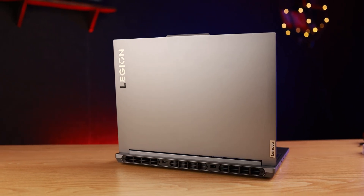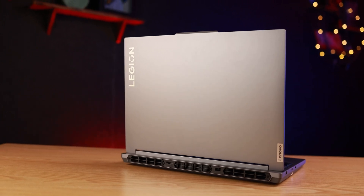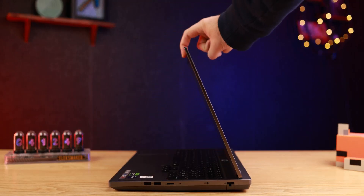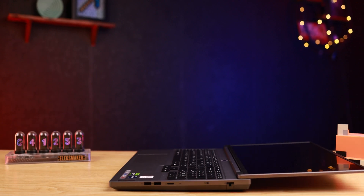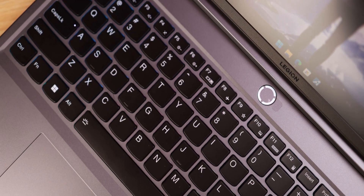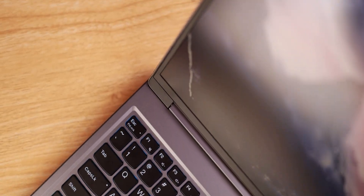The one thing holding back that perfect score is the hinge. The hinge is good enough, but it is a single-axis hinge. Single-axis hinges are generally not as durable and have a little wobble, though this laptop handles it well. I would still prefer a dual-axis hinge on a laptop at this price point.